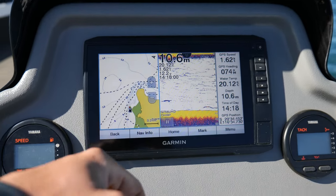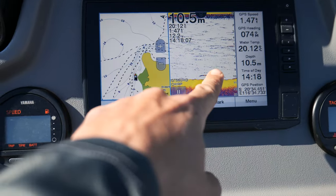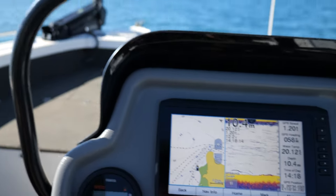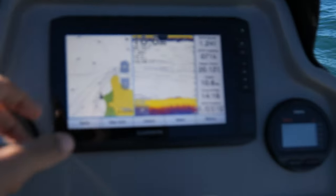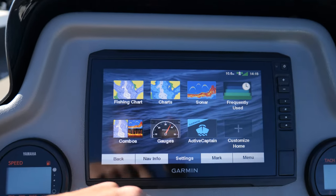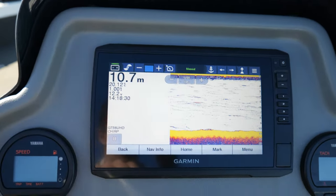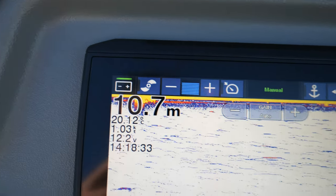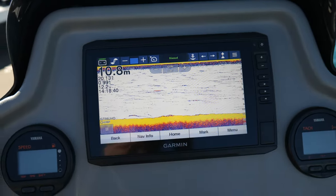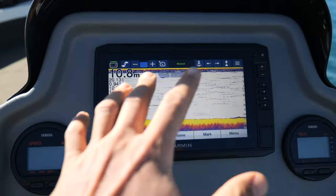Running the combo screens on your sounder and plotter — so that's your chart and your sounder — you cannot have the function bar on top and bottom to operate the trolling motor from that screen. What you can do is go back to a single screen. In this instance I'll go sonar then traditional, and now you get this bar up here — just like your remote and foot pedal — you get all the same controls at the touch of a button on your screen, so you have the option to control it from the helm without touching the remote.